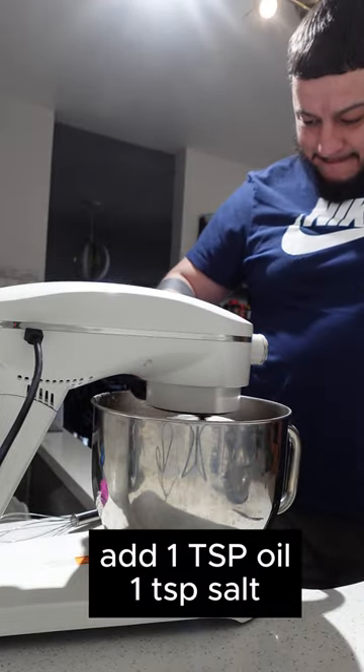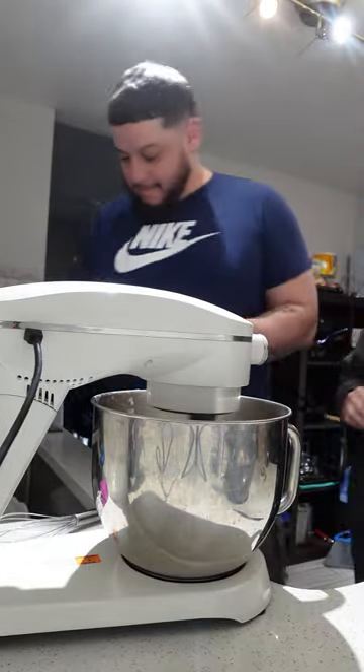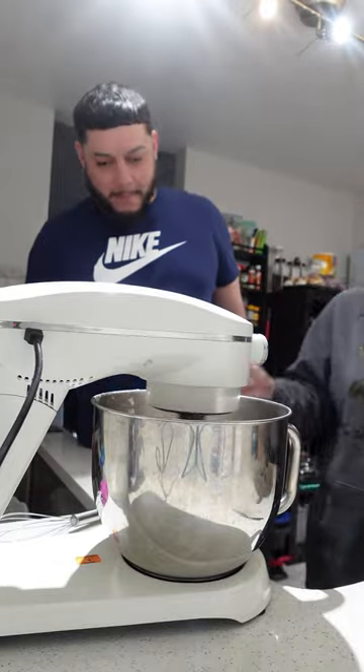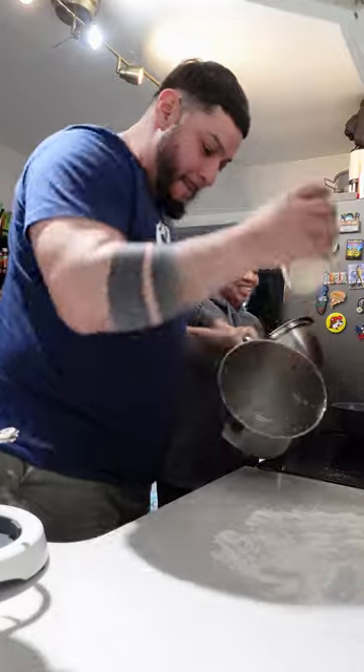Once your flour is all combined, you're going to add your oil and your salt. You're going to allow this to mix on low until you get one nice ball of dough that is no longer sticky.